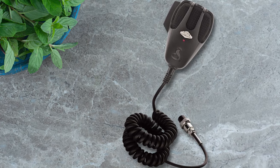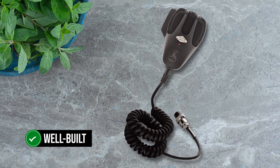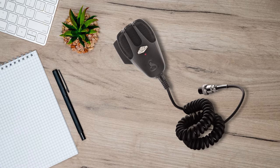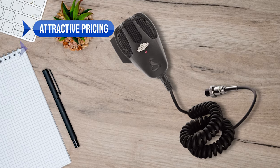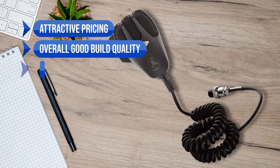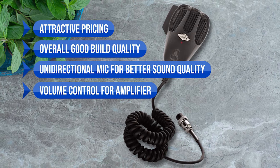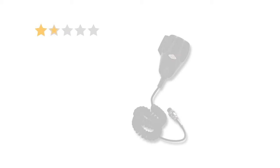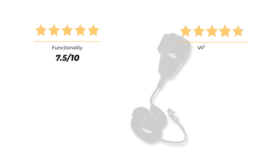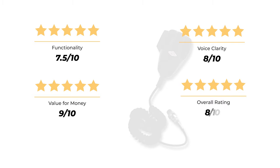All things considered, the Cobra HG-M75 is a pretty good budget pick for a power mic. The microphone is well built, the amplification works as desired, and it feels good in the hand with a nice heft to it. Pros include attractive pricing, good build quality, a unidirectional mic for better sound quality, and a volume control for the amplifier. On the downside, a sturdier cord would be better and no battery is included in the packaging. Our rating: functionality 7.5/10, voice clarity 8/10, value for money 9/10, for an overall rating of 8 out of 10.